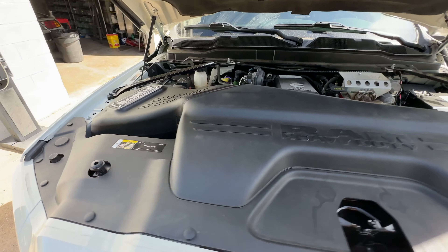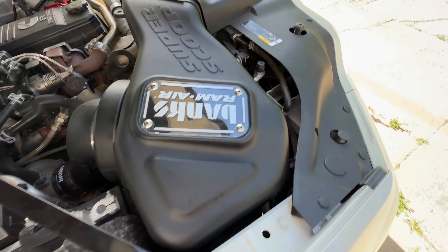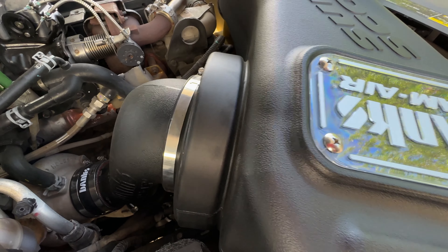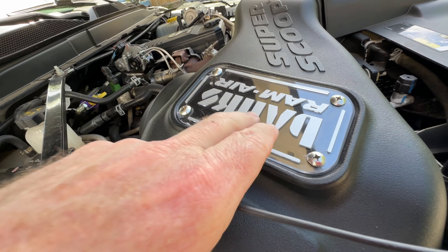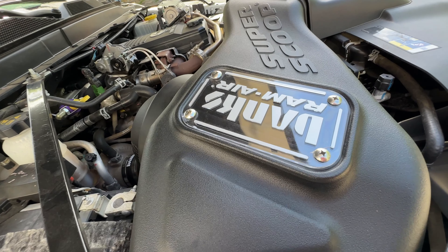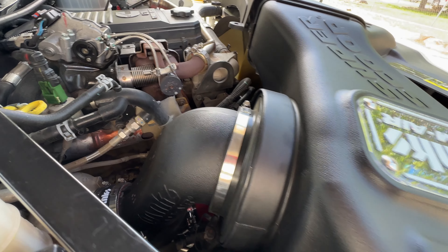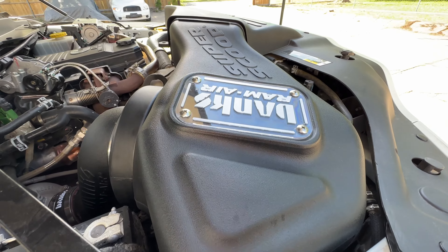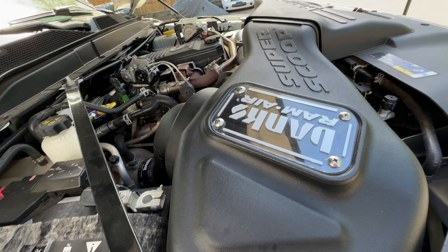It doesn't do any good to have more air coming in if it's restricted. By getting their big Ram air kit — I went with the dry filter because I go through the desert a lot — we ended up putting this system on as well. Basically I just bought everything they sold. I was like, just do everything to the truck, get all of Banks' stuff.